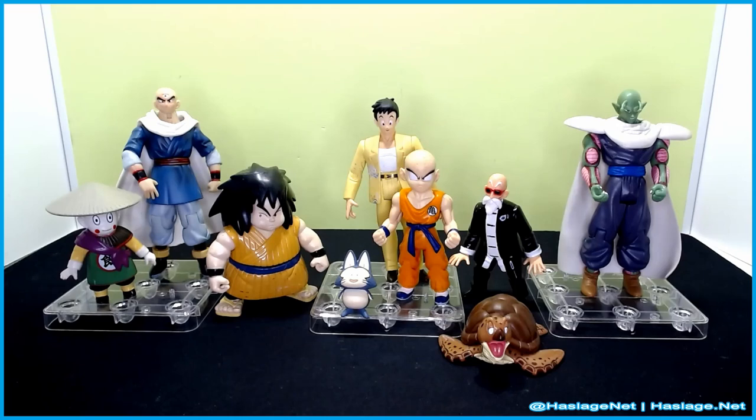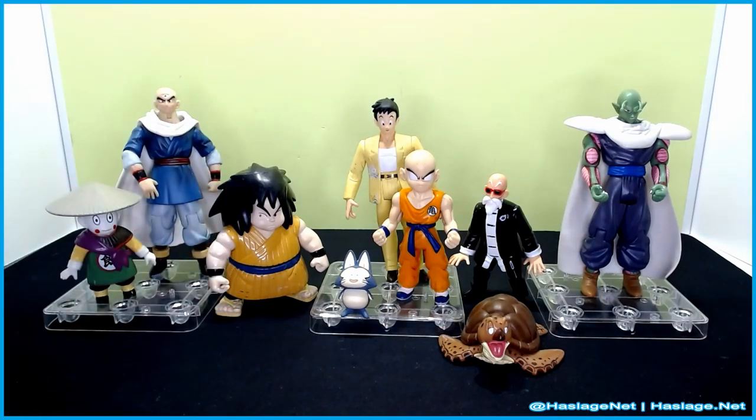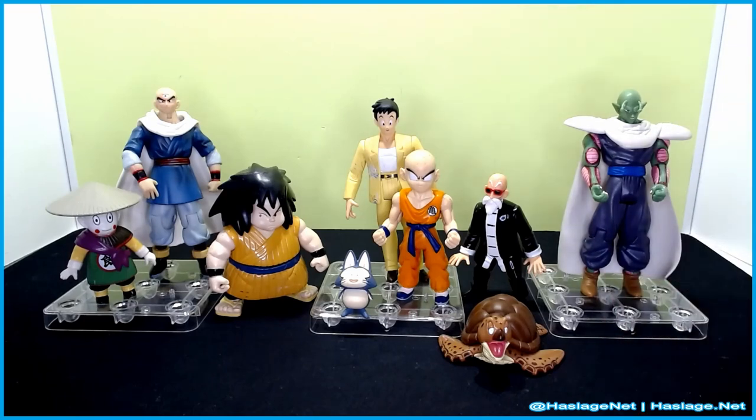Something I learned going through these figures is that non-fighting characters get less articulation while fighting characters get more articulation, which makes sense. They also do a number of pack-ins: Yamcha came with Por, Chiaotzu and Tien came together in a two-pack, Yajirobe got Korin, and Turtle came with Roshi.